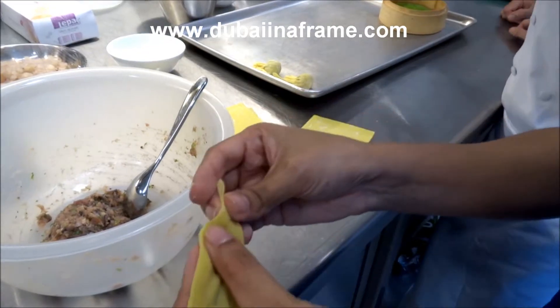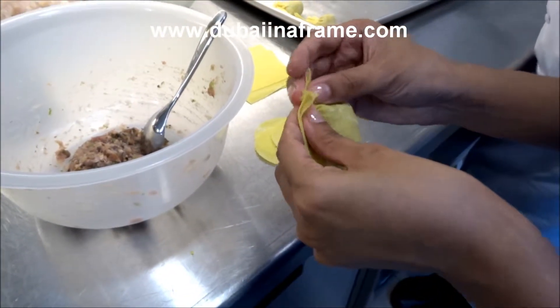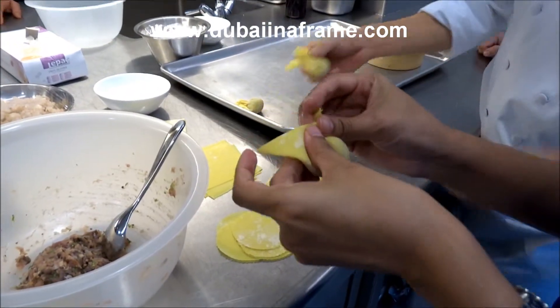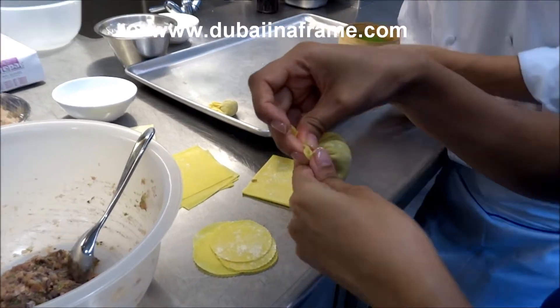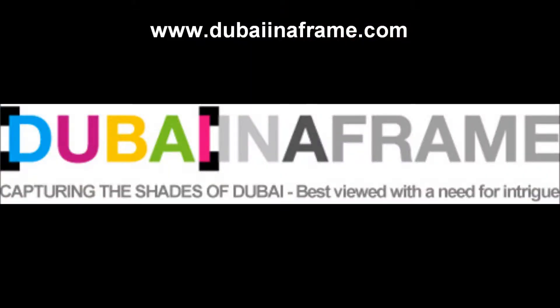Have you seen the new Time Out magazine this week? They came up with all different things. Yeah, I saw that. Was your restaurant featured in that? Not yet — it's where you can learn. Nice, thank you.